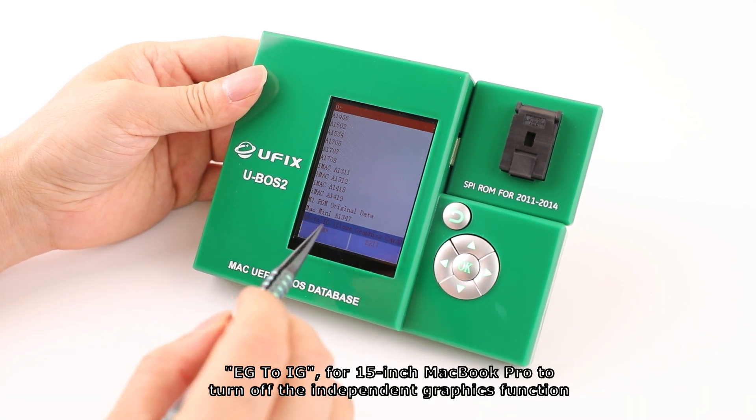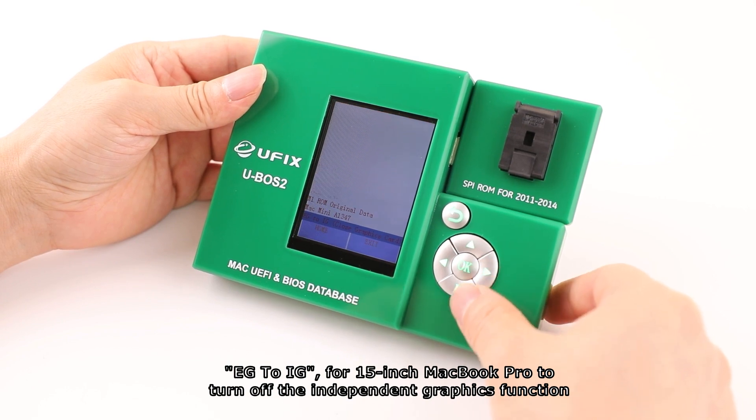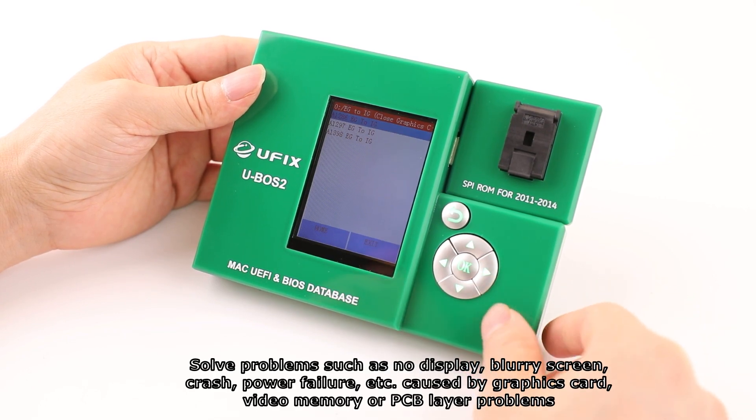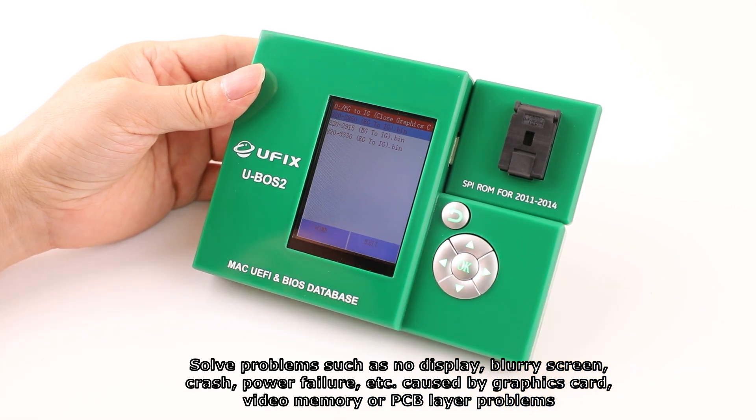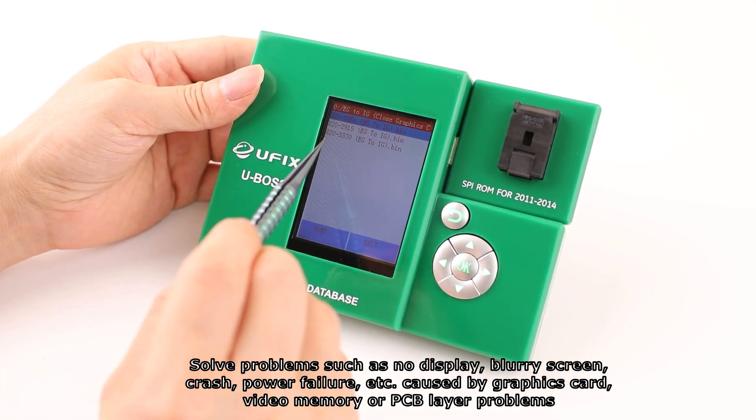The EG to IG feature, designed for 15-inch MacBook Pro, turns off the independent graphics function to solve problems such as no display, blurry screen, crash, and power failure caused by graphics card, video memory, or PCB layer problems.